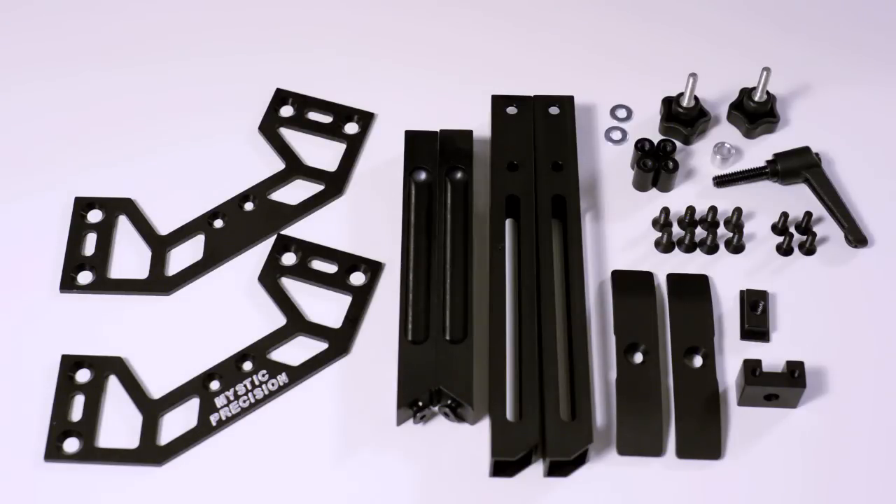Hi, this is Jerry from Mystic Precision. Thank you for purchasing my M-Pod. Today we're going to show you how to assemble it.